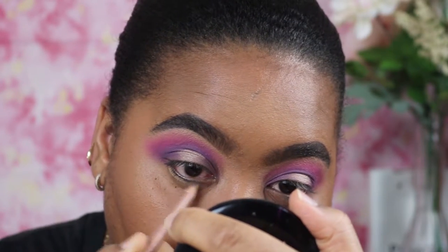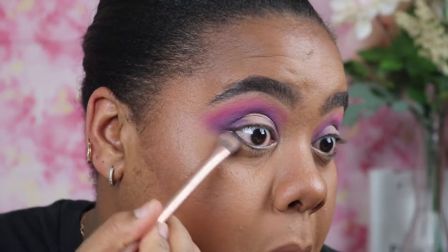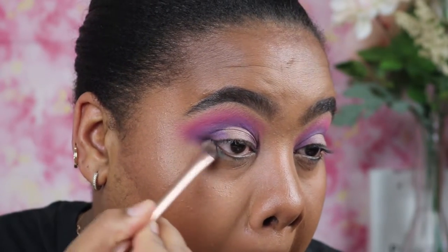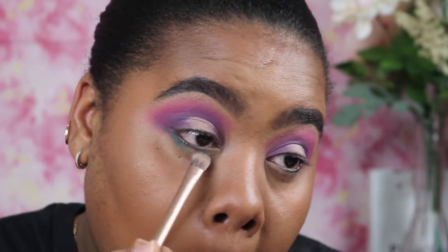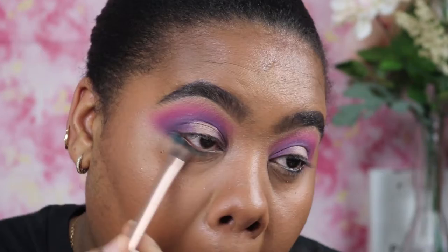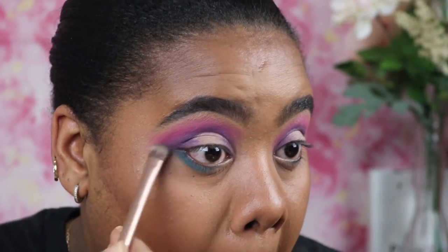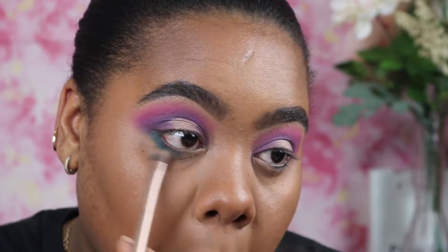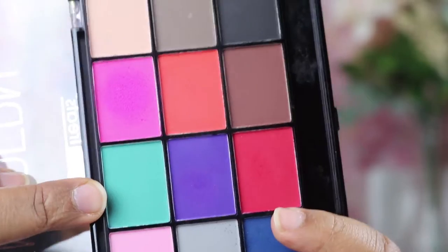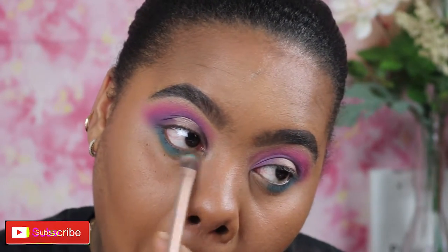Now I'm taking the NYX Wonder Pencil and running it on the lower lash line as a base for my next colors. Those colors are going to be a blue, so I'm running that on the outer half of my lower lash line. This look is all about bright, vibrant colors for spring and summer. The next color is going to be more of a turquoise, and I'm going to finish off my lower lash line with that.